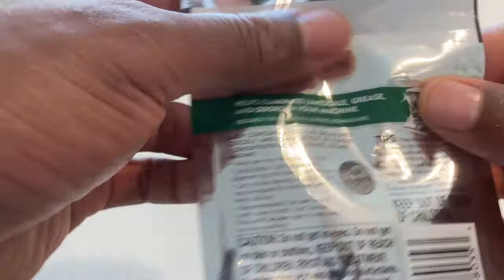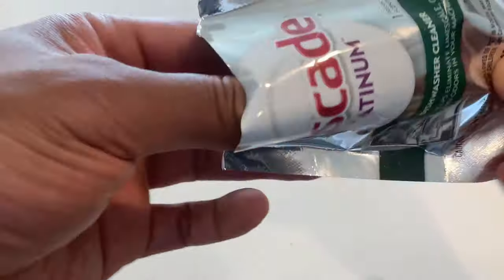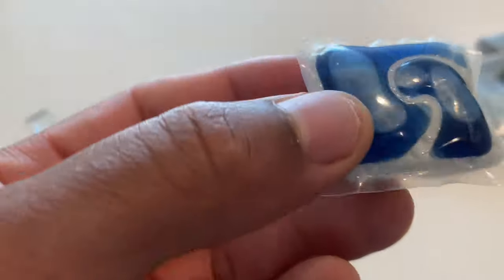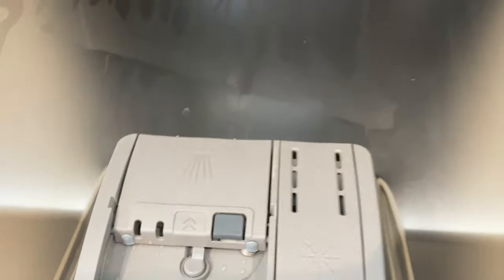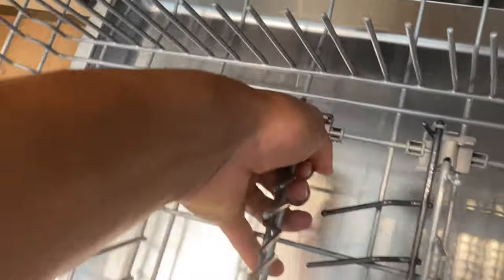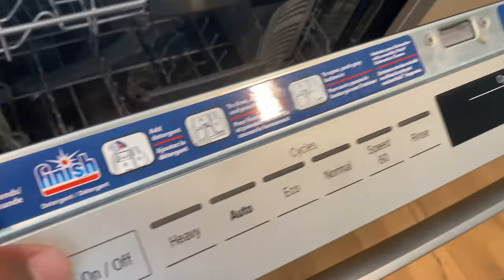I'm going to open this up and pull out the pack. I'm going to put the Cascade Platinum dishwasher cleaner pack in the dispenser just like I normally would with a dishwasher pod, then close it. I'm going to put the rack back in there as well, because I want the rack to be cleaned too — any limescale, grease, or anything else on it should be cleaned. Now I'm going to close the door and select the heavy cycle because I want this to be thoroughly clean.